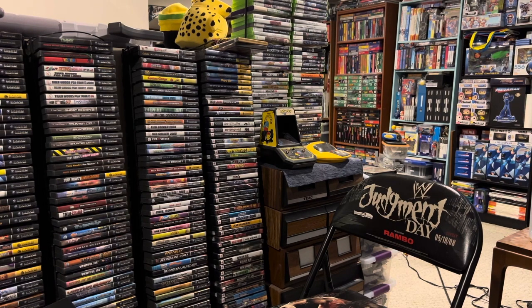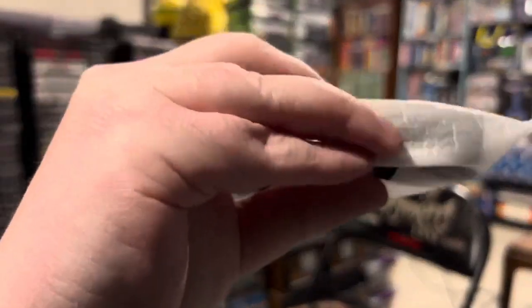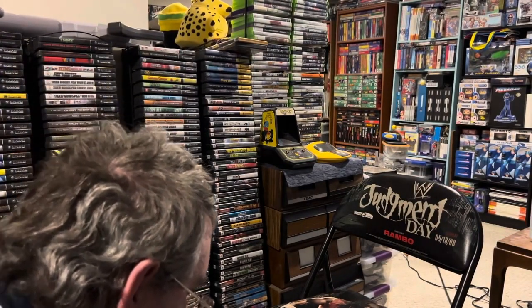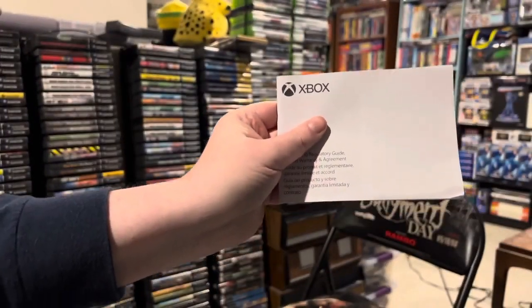And another controller — so I'll have a pair of controllers to use with this thing: one black and one white. Here's the one that comes bundled with the system, and it did include batteries for it. That just goes to show it's not rechargeable. And a product regulatory guide, limited warranty and agreement.